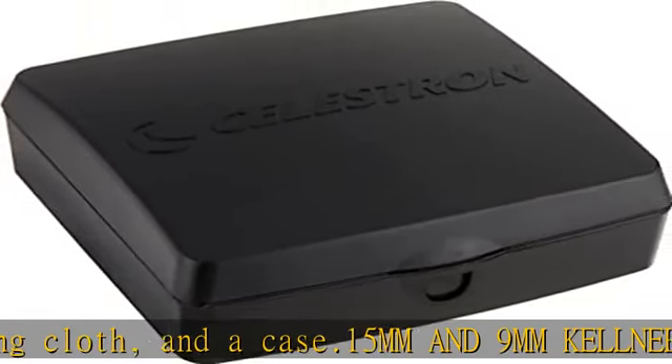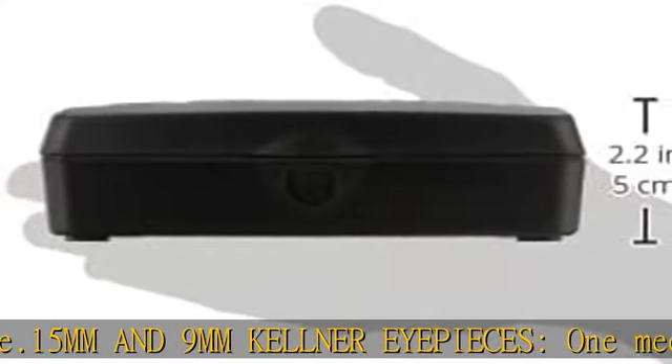Hard plastic carrying case: keep your accessories safe and organized in the foam-lined interior.